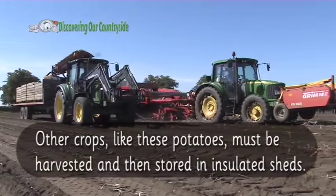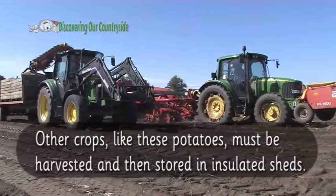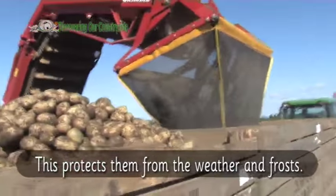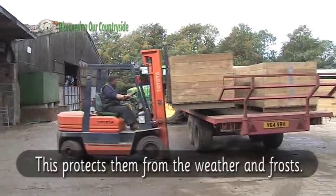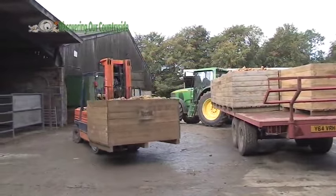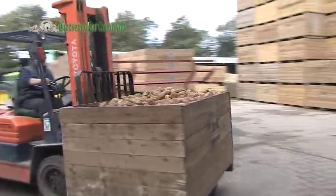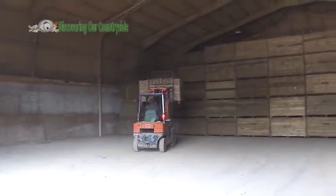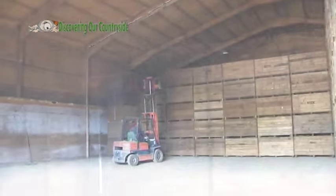Other crops like these potatoes must be harvested and then stored in insulated sheds. This protects them from the weather and frosts. Some crops like peas have only a very short harvest window and can be preserved by freezing them.